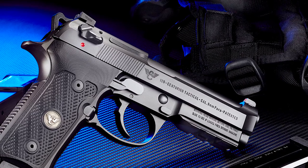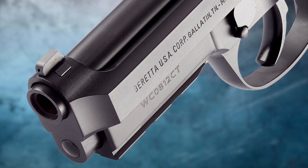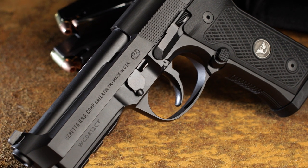The 92G Vertec Centurion Tactical slide is marked with the Wilson Combat logo and specially serialized to ensure its place in Beretta history. Order yours today at WilsonCombat.com.